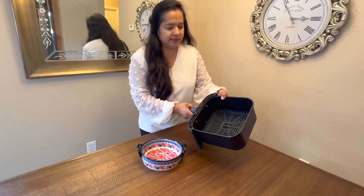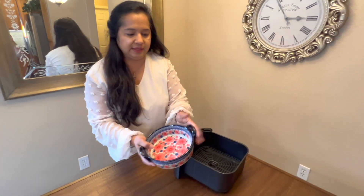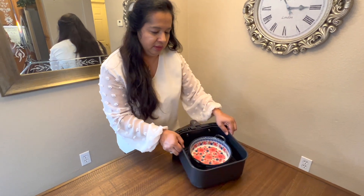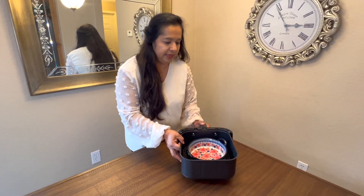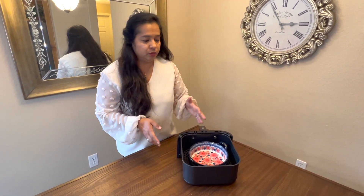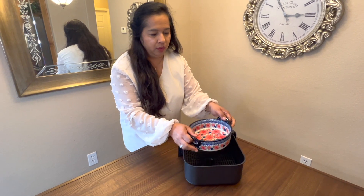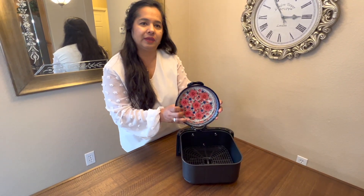This is my air fryer basket. First of all, this dish is nice and heavy — it's a ceramic dish. Look how easily it fits in there, it's like a nice easy fit in your air fryer. You can put it in your microwave, oven, dishwasher, fridge, wherever you want. It cooks really well and it's really pretty.